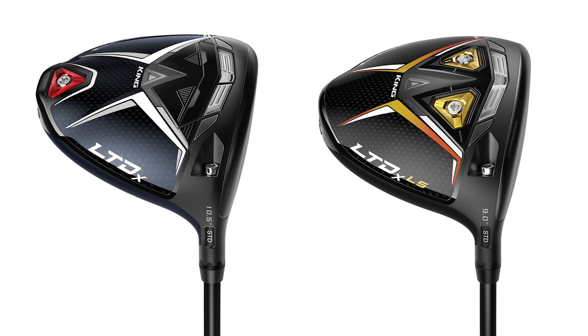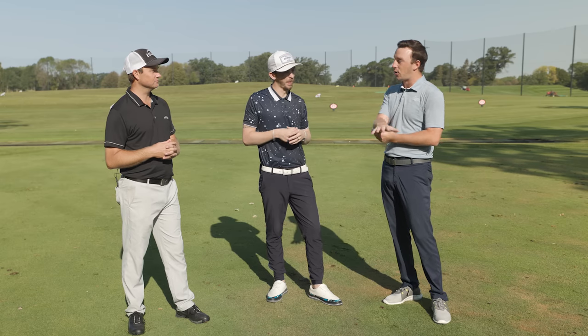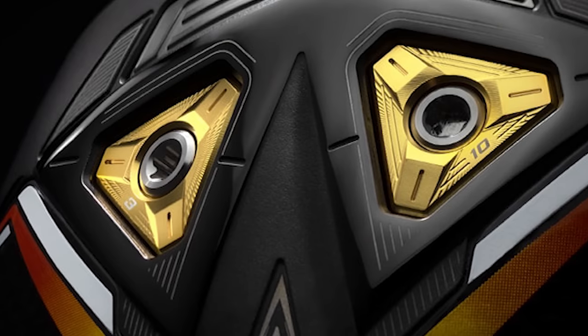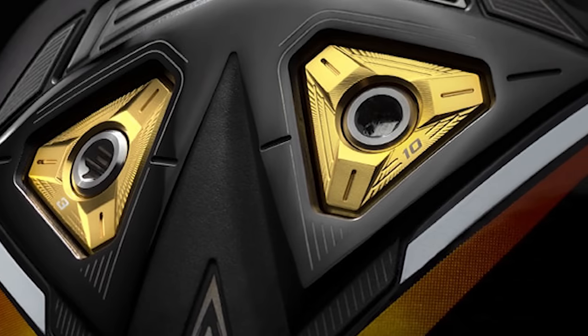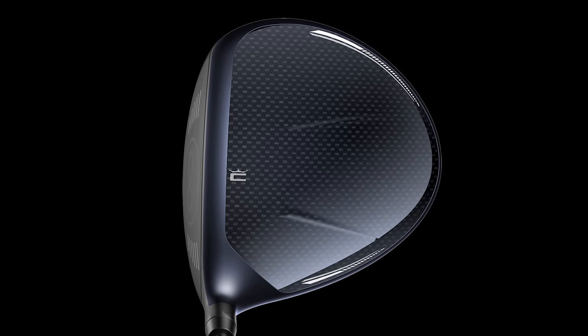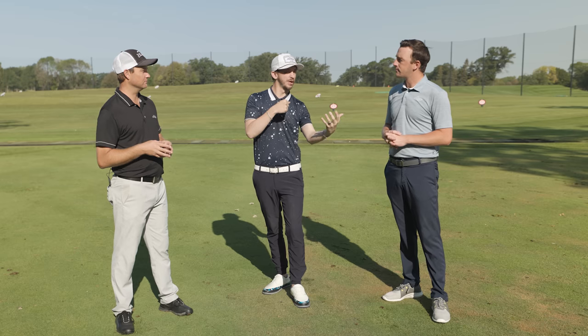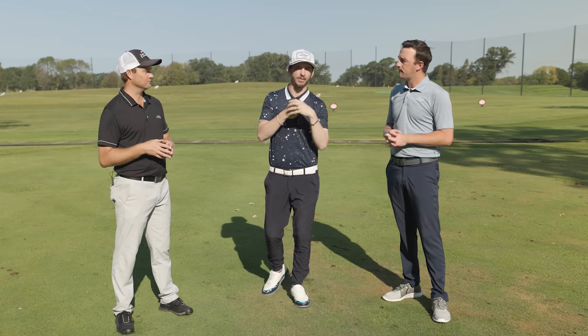We've got both of the LTDX and the LTDX LS against the TSR2 and TSR3. Danny, talk to me about the Cobra drivers, LTDX and LS. It's not one that gets asked for a lot in fittings, but when you do put it in play, it sure does deliver. What I really want to see is how Cobra stacks up against the mix — TSR2 versus LTDX Max, and TSR3 versus LTDX LS. Should be a good test today.